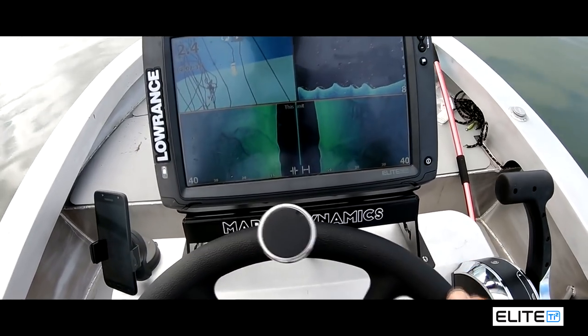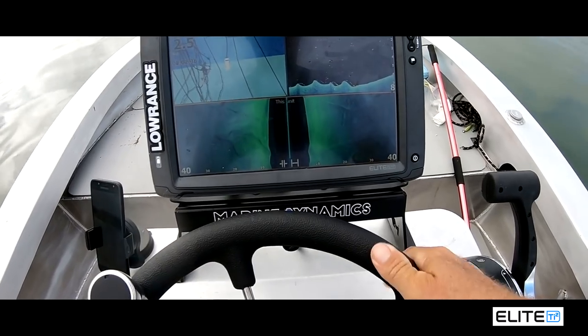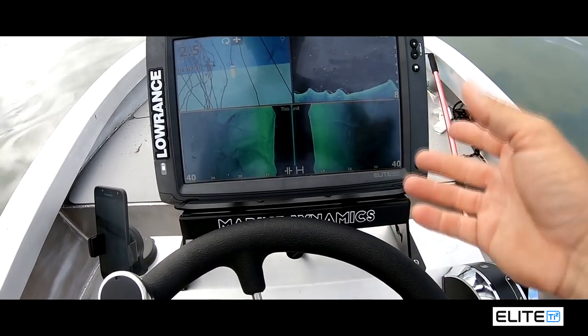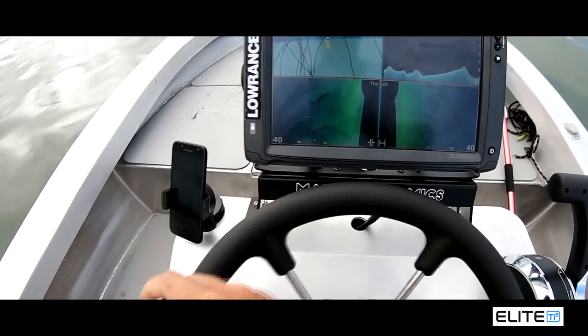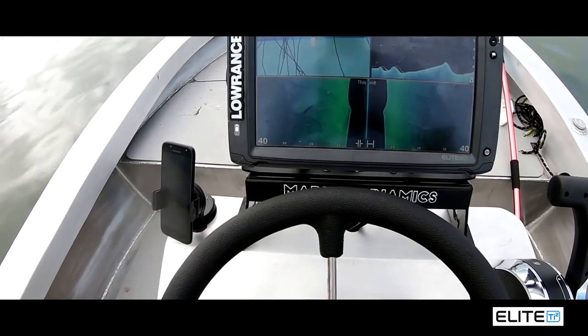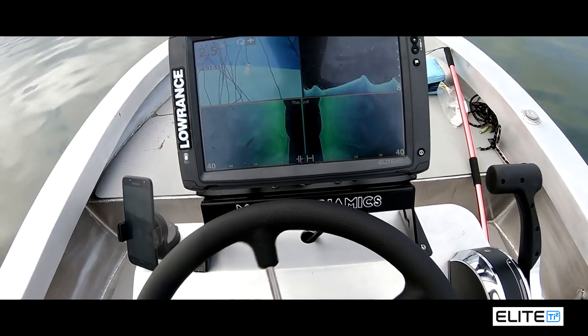That's the beauty of having two sounders — you can have one here and then one up the front. And with these TI2 units, just even to be able to see your depth, see what's underneath your boat, and to follow your GPS marks is really good.